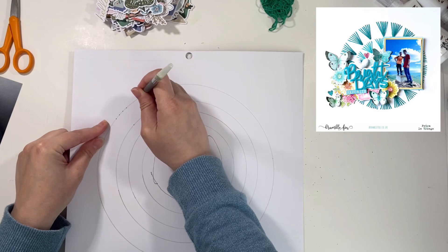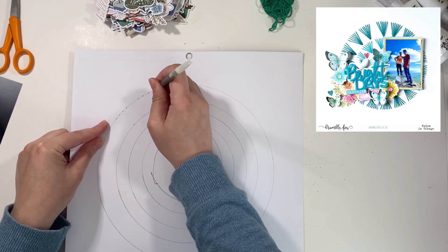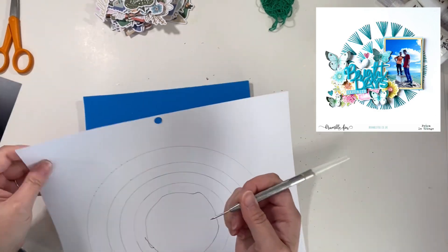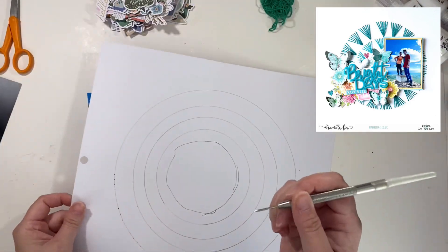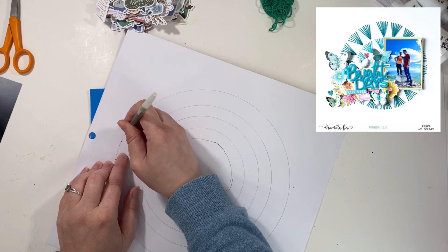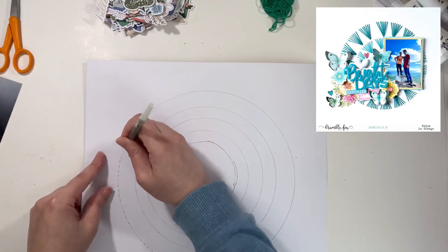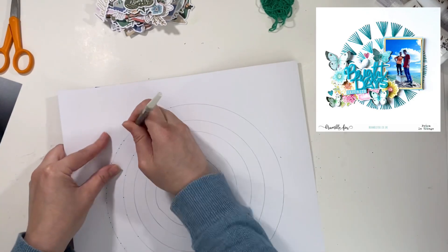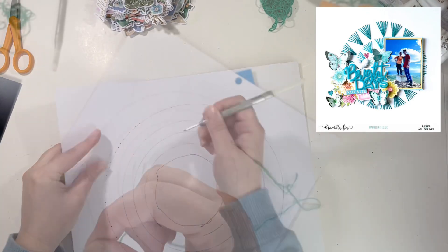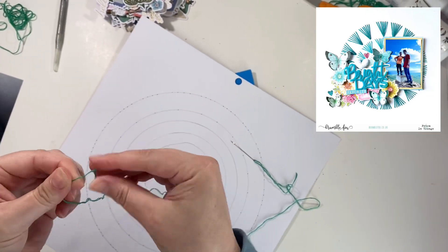It's just a simple backstitch pretty much — you're just stringing it all through the circle. There are multiple ways to do this. I don't like there to be a bunch of bulk at that one spot more so than there already needs to be, so I just kind of backstitch, and if I can loop it up at the top I do, and really that's all there is to it.